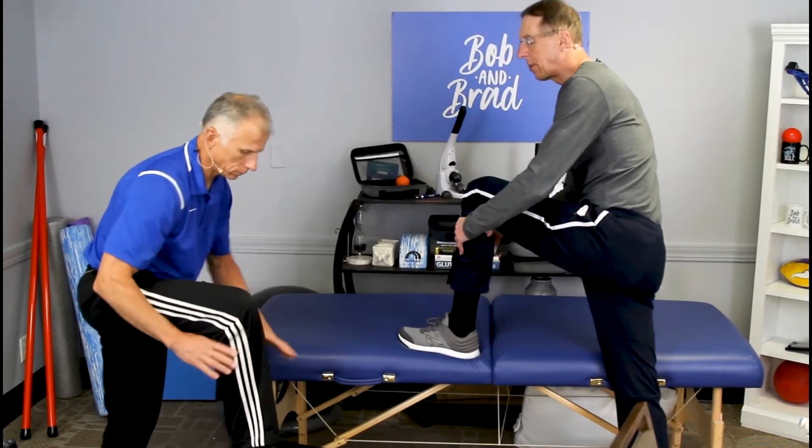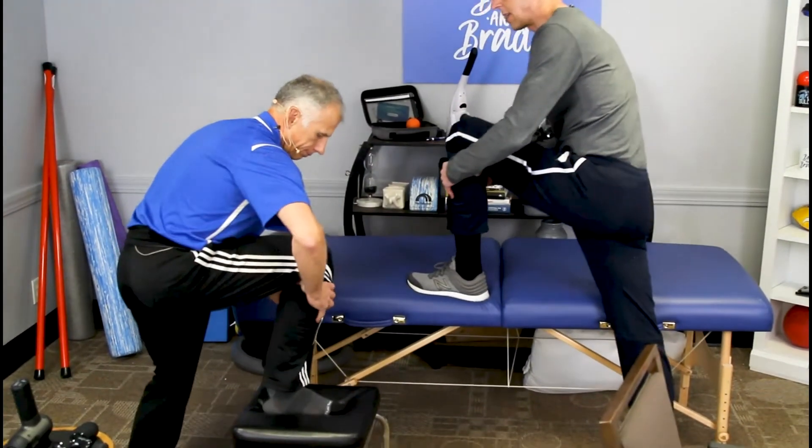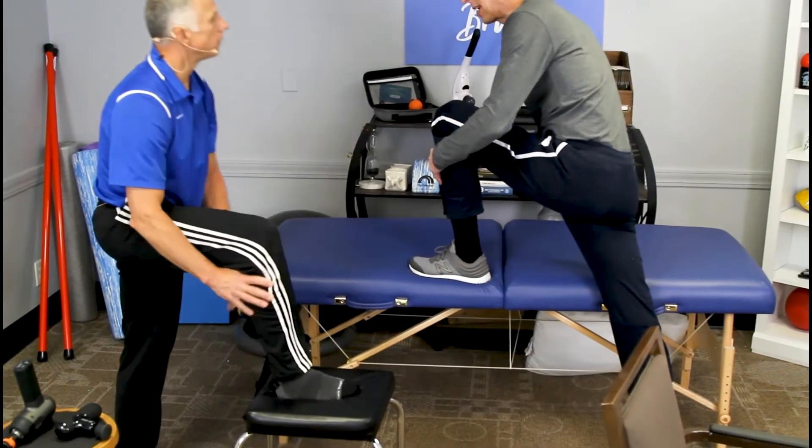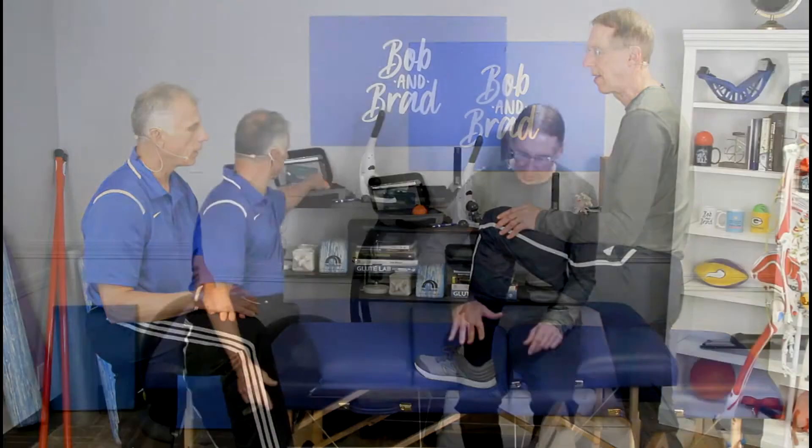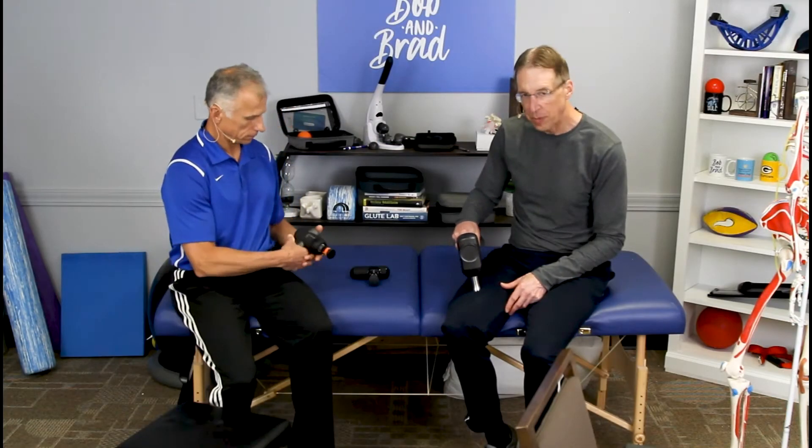Some people love this technique and some people say it does nothing for them. But some people feel it almost remobilized the area, moving things back into place. You've got a lot of muscles above the knee and below the knee that actually cross the knee and put pressure on it. If these muscles are tight, they can cause increased pain at the knee. What you wanna do is find tender spots and work them until they either decrease or go away — sometimes you might work a spot a long time. If you feel no pain and no tightness when doing this, you don't need to do it.